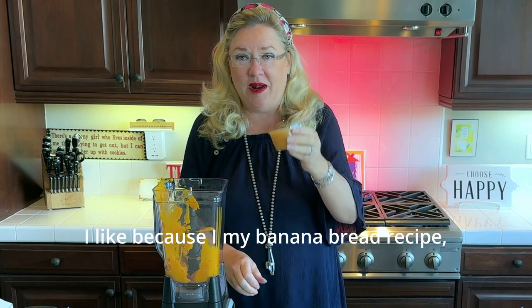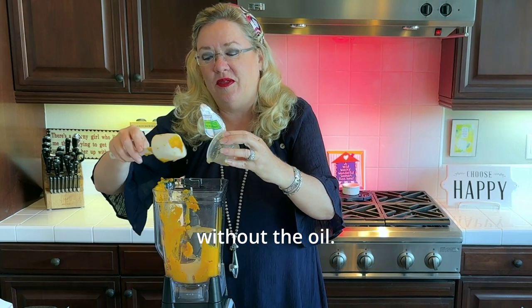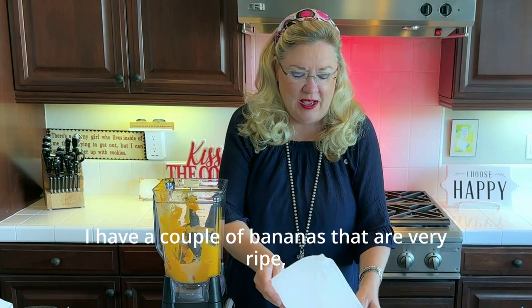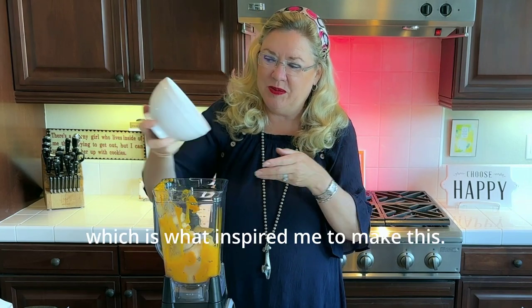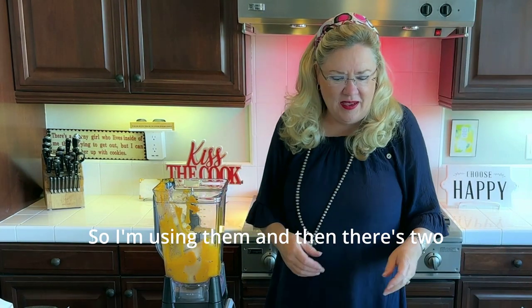I'm also going to add a container of applesauce for moisture — like in my banana bread recipe. It gives a little more moisture without the oil and adds a little sweetness. I also have a couple of very ripe bananas that actually inspired me to make this, so I'm using those too.